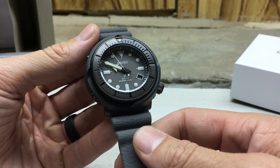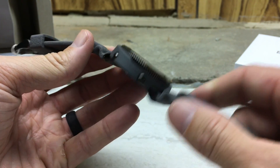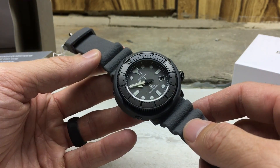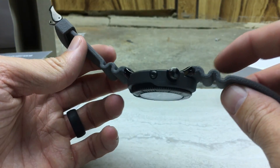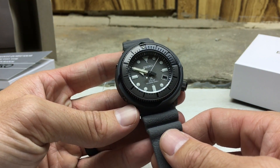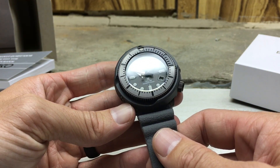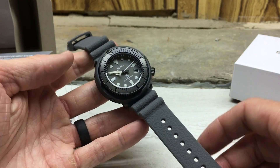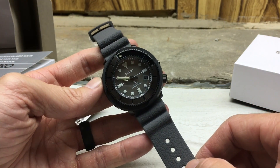Anyway, that's just a quick unboxing. Thanks for tuning in. I'm new to the watch community here on YouTube. I've been a lover of watches for a number of years now, but just getting into more of the collecting and reviewing and that type of thing. So thanks for tuning in today to Jay City Reviews. Hope to see you again.